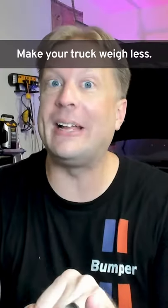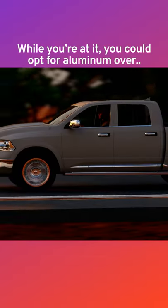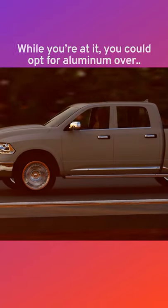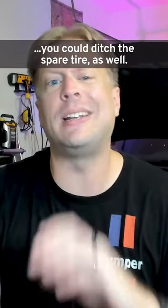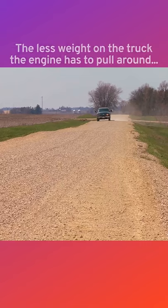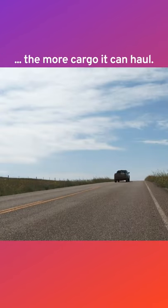Make your truck weigh less. Try switching from 22-inch down to 20-inch wheels. While you're at it, you could opt for aluminum over heavier steel wheels. If you really need to shed the pounds, you could ditch the spare tire as well. The less weight on the truck the engine has to pull around, the more cargo it can haul.